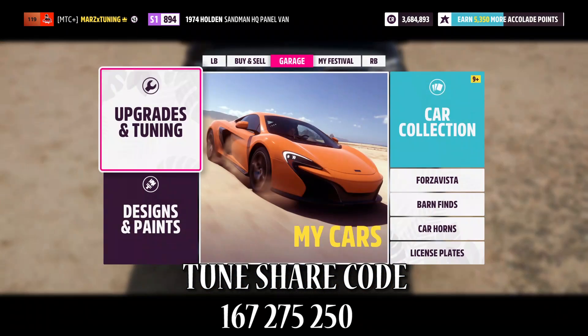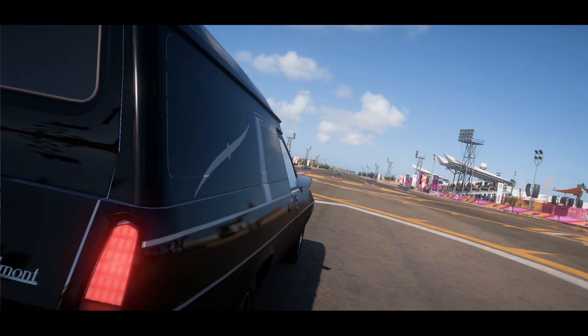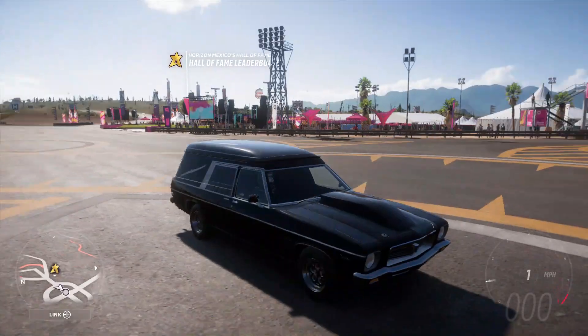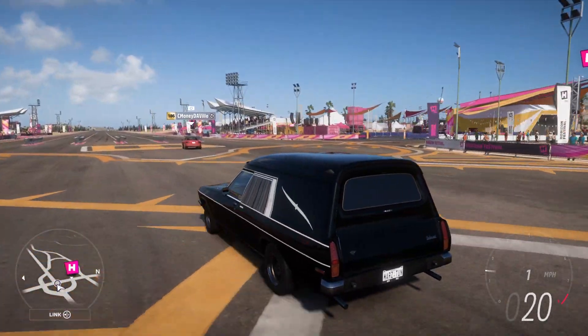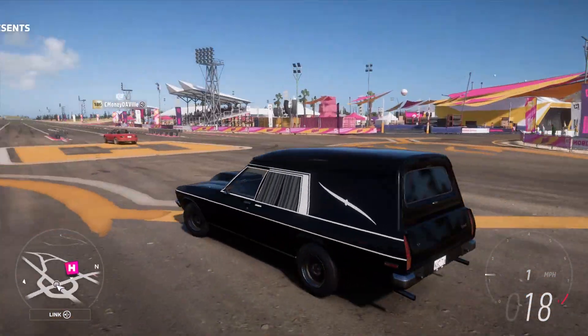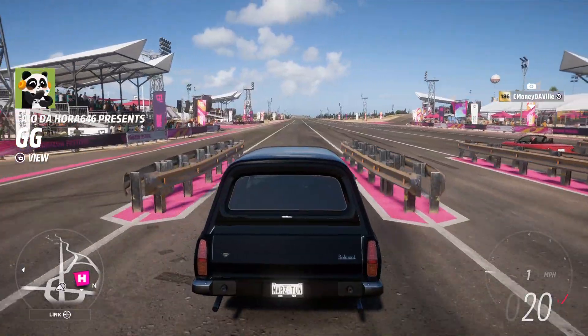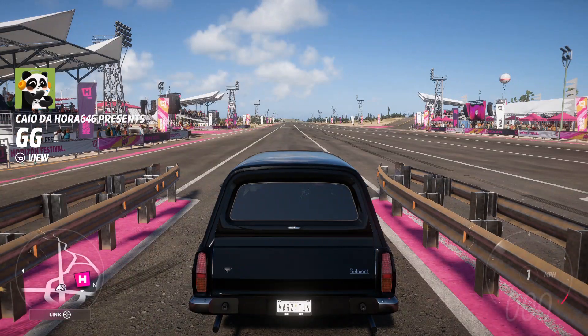We've got 14/14, 2 and 2, nothing with the aero, and 100/0, 100/0, and 75. Let's bring this thing outside to the half mile and see what it does. Here we go — we're here with the Sandman. Look at this thing, it looks crazy, and people are really gonna think this is a sleeper — a hundred percent sleeper. They probably want to beat this but they're going to find out pretty soon that they cannot.